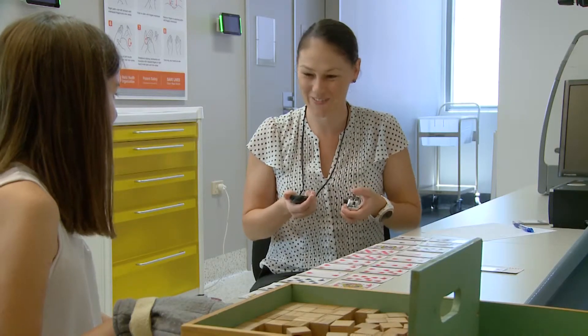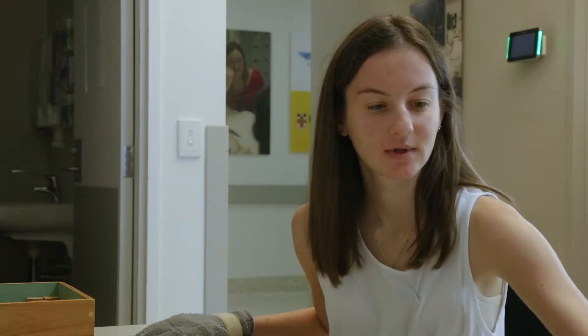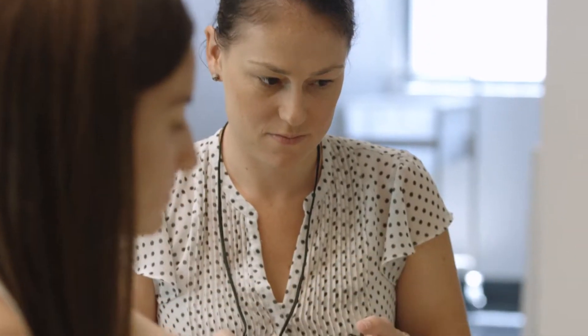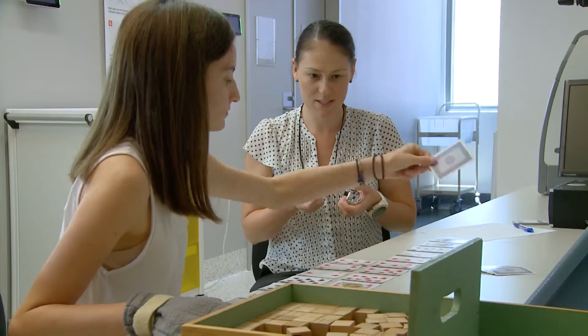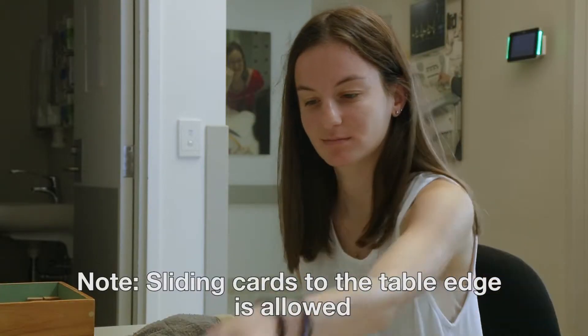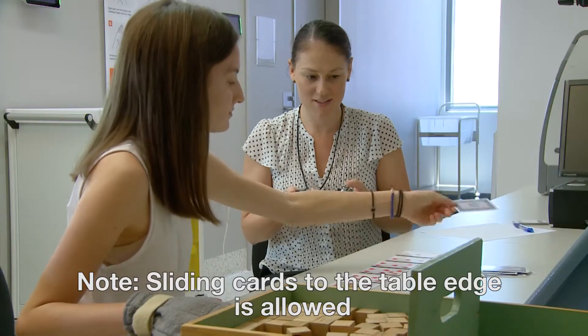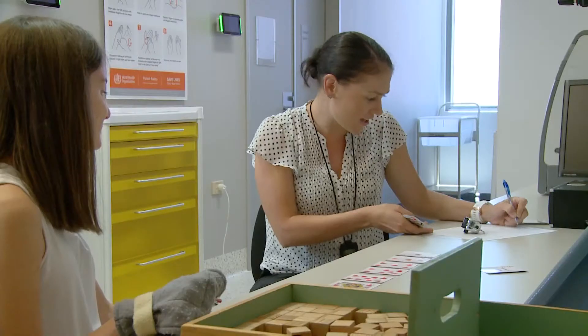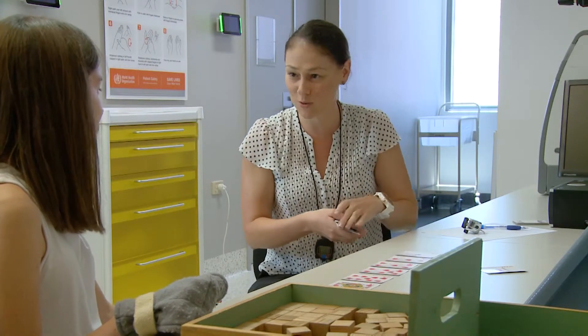Okay, you ready? And go! Keep turning that forearm — and stop! Great work, 14, well done! So that's an improvement on the last time and you were definitely turning your forearm more, which was excellent.